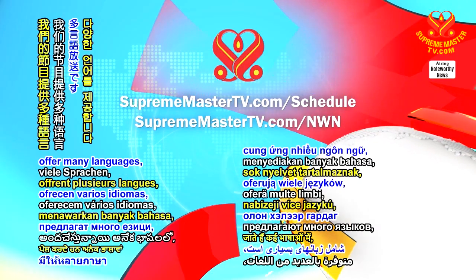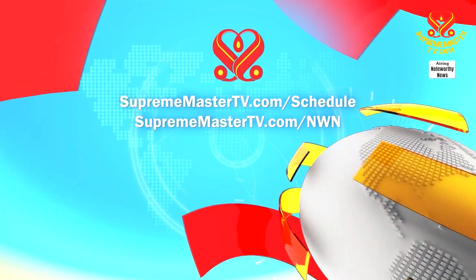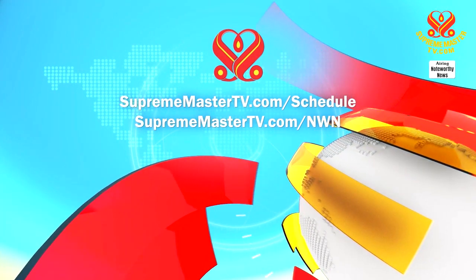Our programs are for many languages. Please visit suprememastertv.com/schedule and suprememastertv.com/NWN.